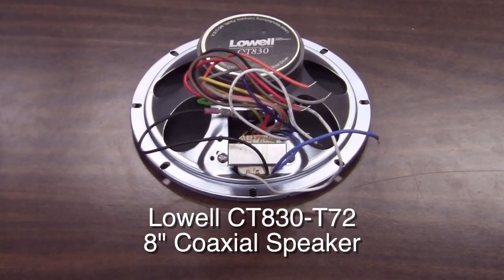The CT830T72 coax speaker with transformer is a two-way 8 inch ceiling speaker for 70 volt applications. This is a big improvement over regular utility 8 inch speakers.